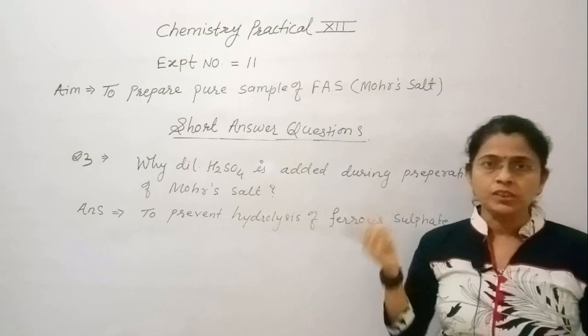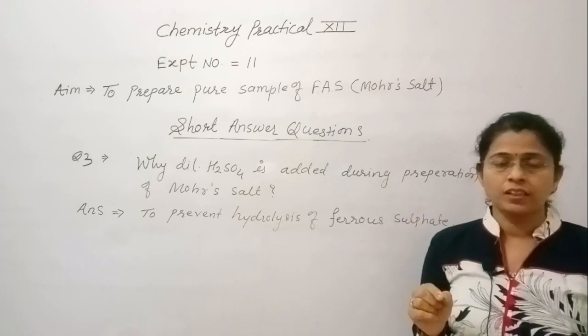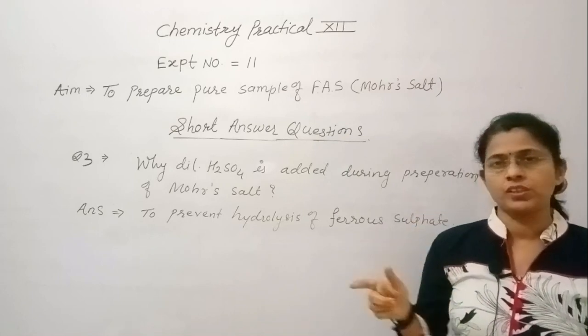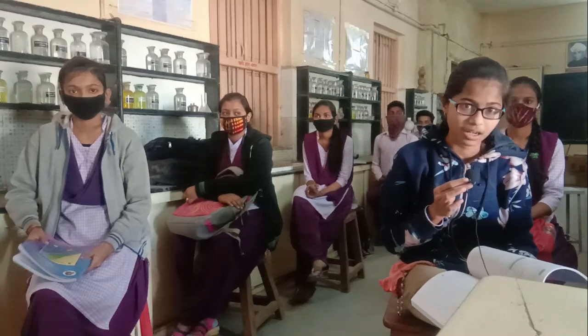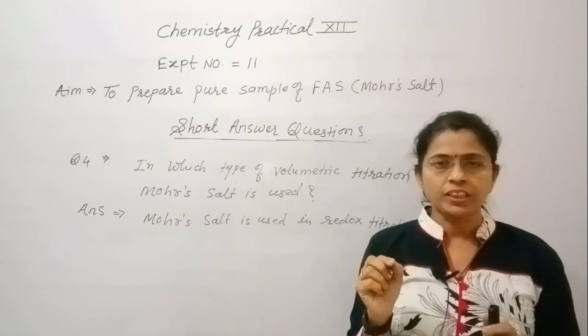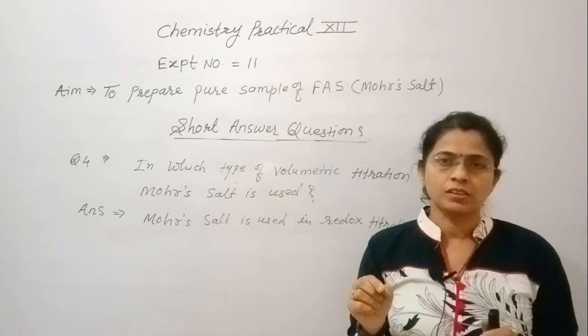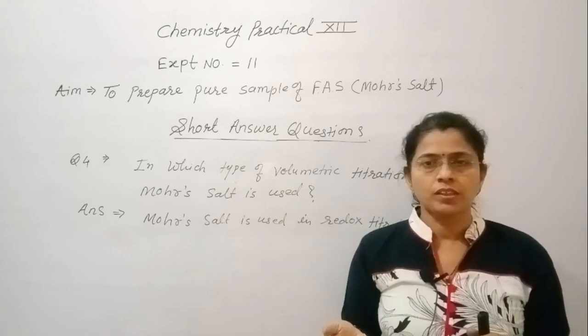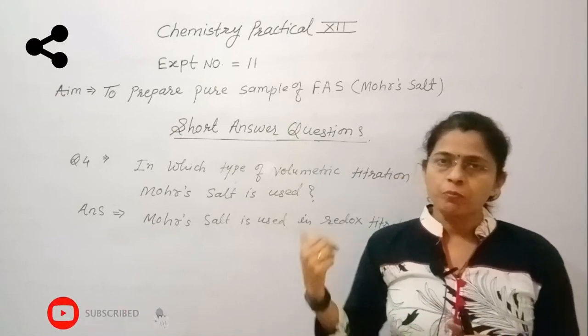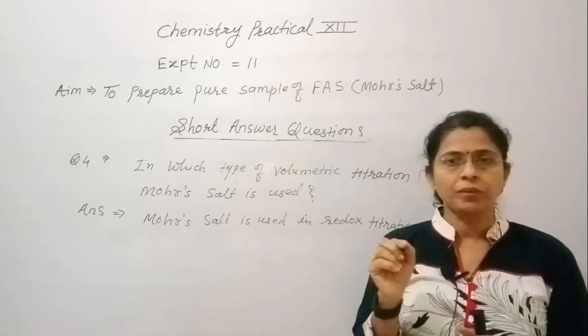Why is dilute H₂SO₄ added during preparation of Mohr's salt? Dilute H₂SO₄ is added because it prevents the hydrolysis of ferrous salt. In which type of volumetric titration is Mohr's salt used? Volumetric titration means measuring the volume of one substance that combines with another. Mohr's salt is used in redox titration, which is a type of volumetric titration.